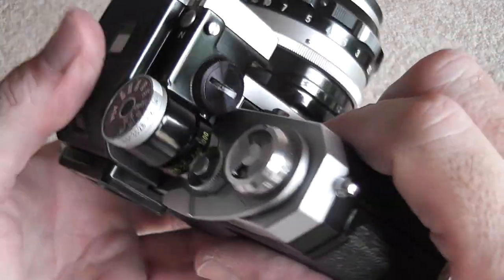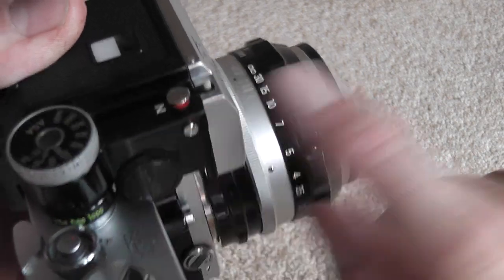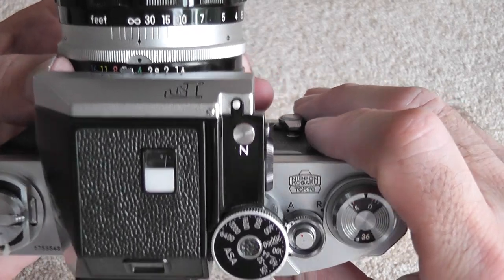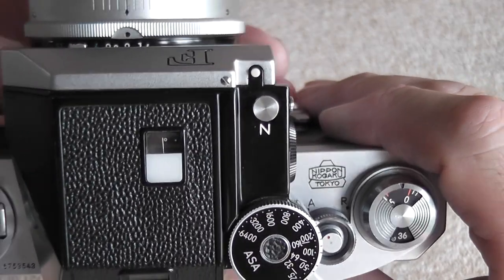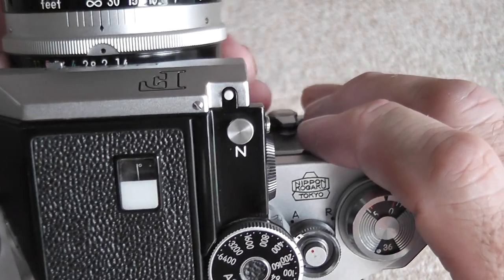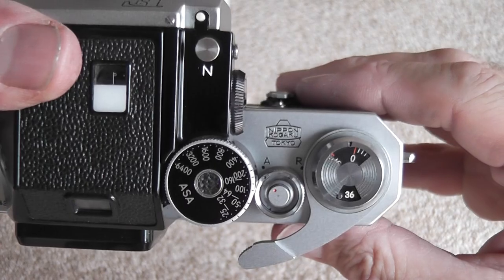To take a picture, switch on the light meter by pressing this little button inside. The light meter comes on and you can adjust the aperture or shutter speed until the needle is in the middle, which shows the correct exposure. Then wind on and take the picture.